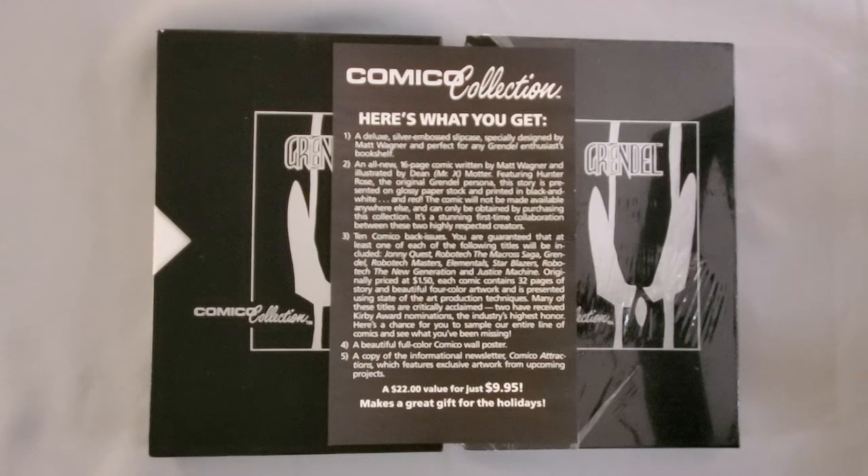There were actually two miniseries. Most or all of the stories were written by Matt Wagner and then illustrated by other artists. They were printed in black and white with little red touches. It's a pretty cool series. Pretty much all of them are Hunter Rose stories, and they kind of flesh out the character a bit. But yeah, it's a bit of an aside.